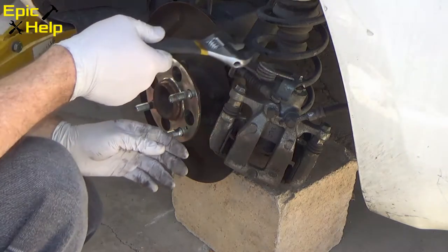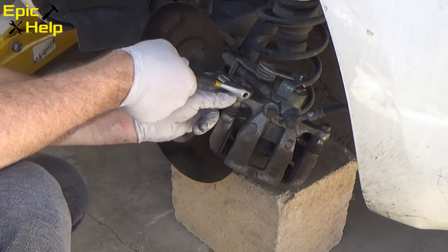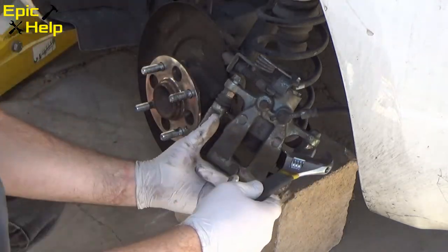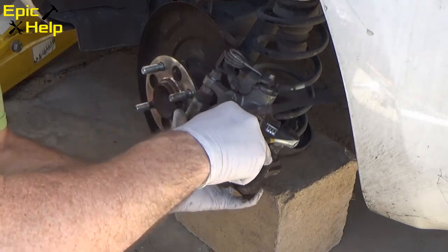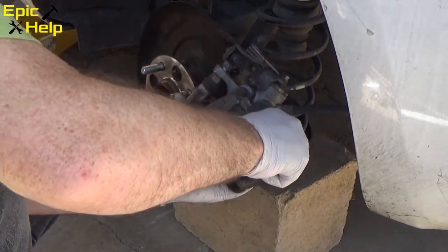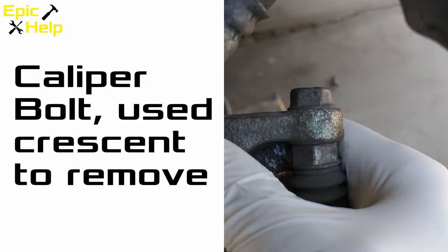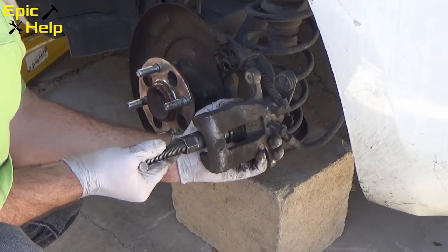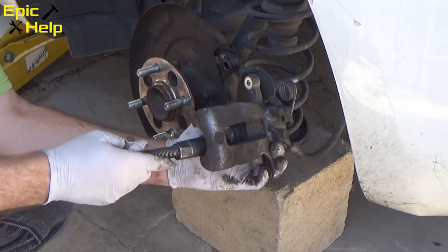To get to the caliper piston, you need to take the caliper apart. I use a small crescent wrench to loosen the bolts. After taking the caliper apart, you will have access to the caliper piston.